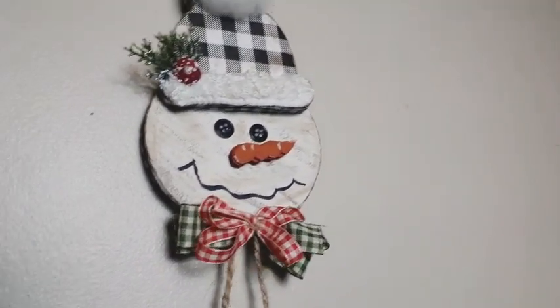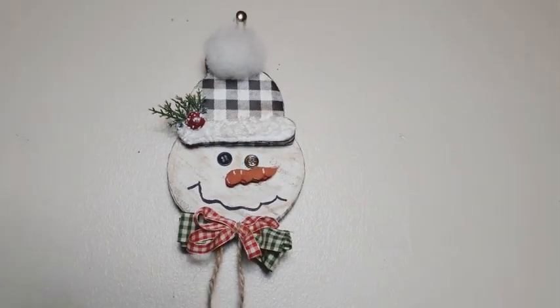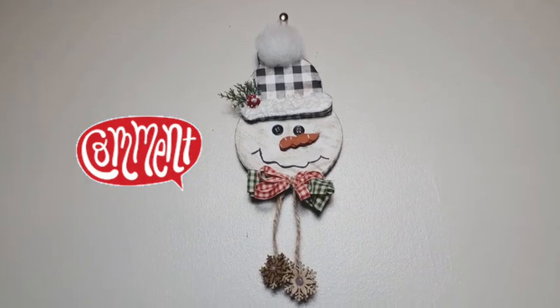Simple, easy, quick, very affordable. And you can do so many of these for your Christmas tree this year. I love it and I hope you guys do too. Comment down below, as always — let me know.